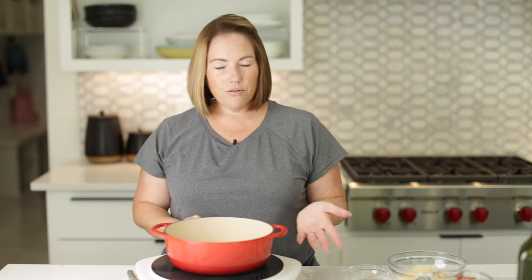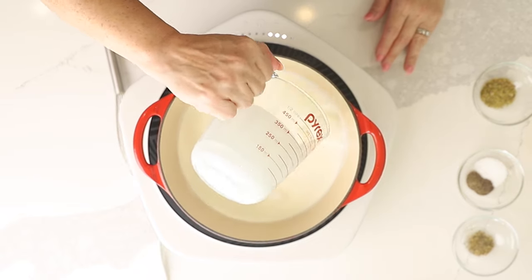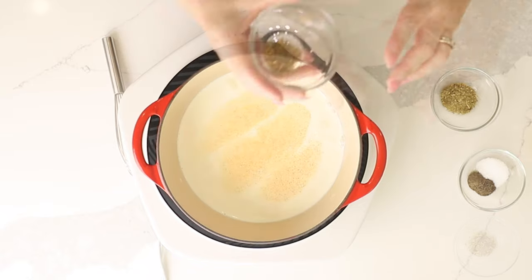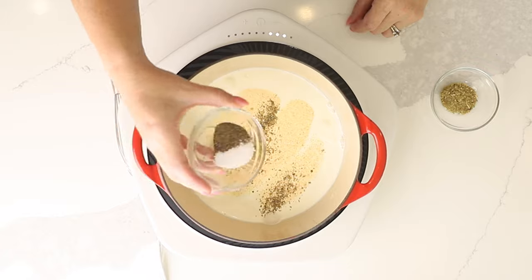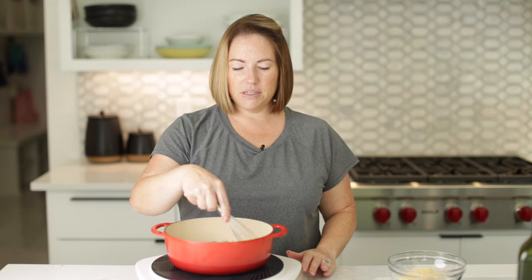While our spaghetti squash is cooking, we can make the alfredo sauce. You don't have to make your own — you can use store-bought. Rao's makes a really good alfredo sauce, but sometimes I like to make a homemade sauce. We're going to start with one and a half cups of heavy whipping cream and add our seasonings: half a teaspoon of garlic powder, half a teaspoon of dried basil, one teaspoon of kosher salt, one teaspoon of black pepper, and one teaspoon of dried oregano. Let this heat over medium-low heat and stir in the seasonings.